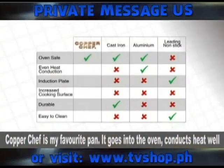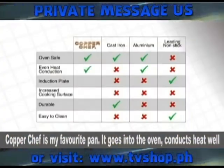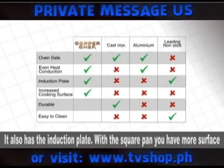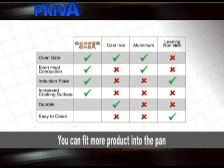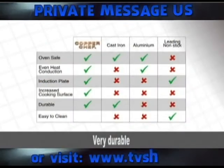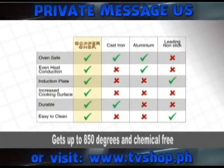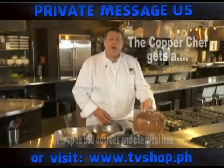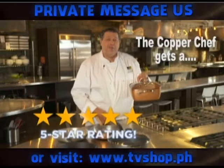Copper Chef is my favorite pan. It goes into the oven and conducts heat well. It also has the induction plate. With the square pan, you have more surface and can fit more product. The Ceramatec coating is new to the market — very durable, easy to clean, gets up to 850 degrees, and chemical-free. Copper Chef gets a five-star rating from me.